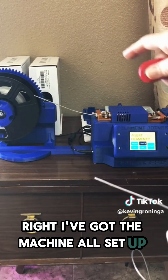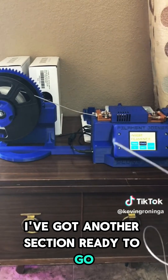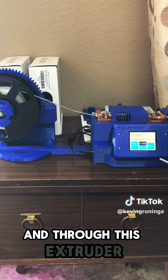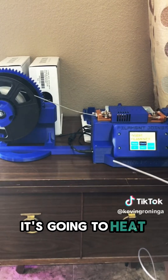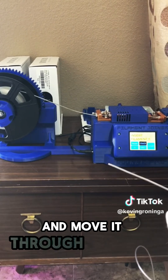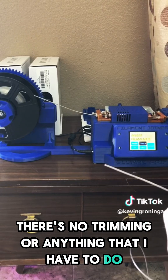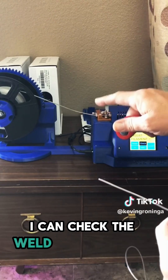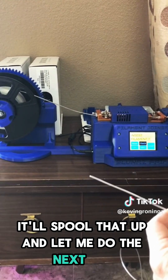I've got the machine all set up here. I've got my spool started and another section ready to go. What I'm going to be doing is putting this into the machine and through this extruder, which is going to bring two ends together. It's going to heat those two ends together, allow it to cool down, and move it through a Bowden tube. There's no trimming or anything I have to do — it's all automatic. When it's done, it'll eject out. I can check the weld, and if I tell it to continue, it'll spool that up and let me do the next one.